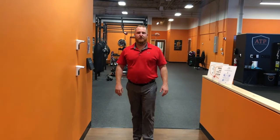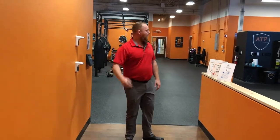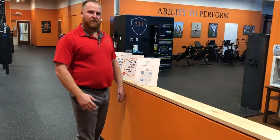There are thermometers right here — you can take your temperature and read it right off the screen. When you come in, we have this check-in so you can scan it with your phone, and it will automatically let us know that you're here.